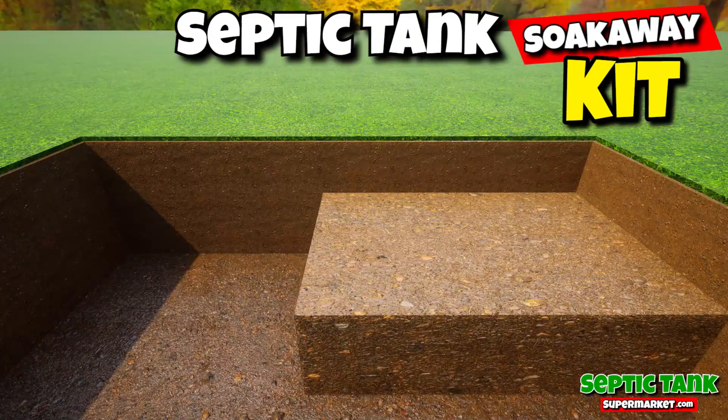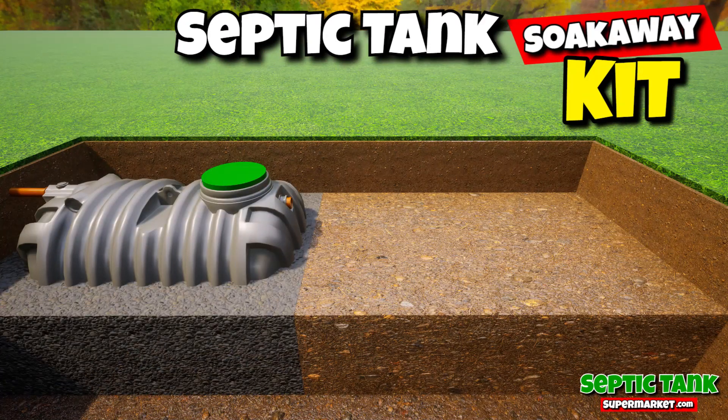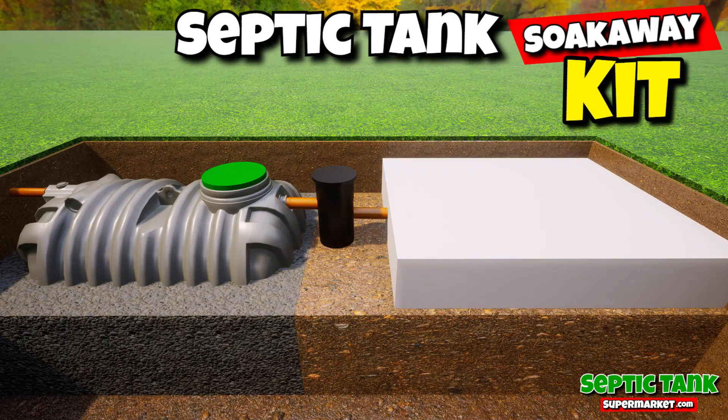They're also really, really easy to install. Just put the tank in the hole, backfill with some gravel, put the inspection chamber in, then put the drainage field crates in, cover with membrane, job done.